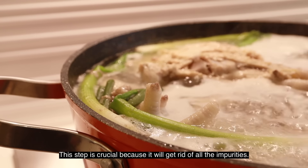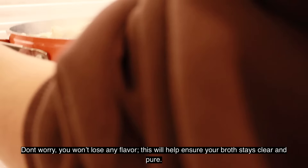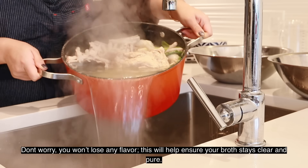This step is crucial because it'll get rid of all the impurities. Don't worry, you won't lose any flavor. However, this will help ensure your broth stays clear.